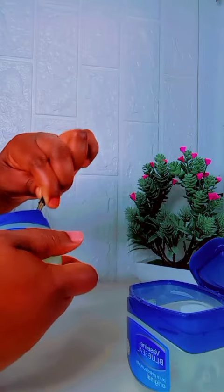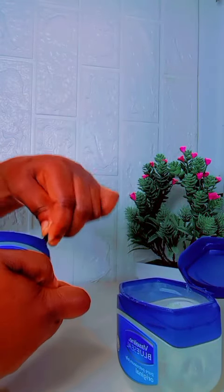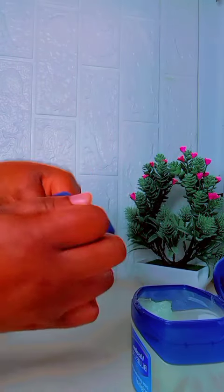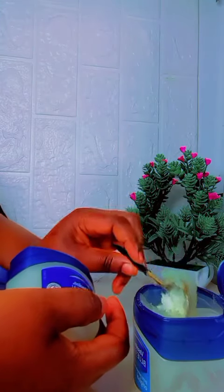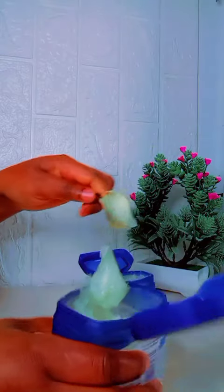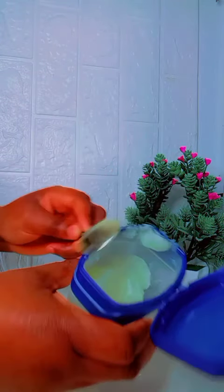I'm going to transfer it to the bigger bottle and make sure I bring everything out from the bottle because I'm going to make use of the full jelly. In case you don't want to make a large batch, you can go ahead and use two to three teaspoons of Vaseline gel and then add the other ingredients.